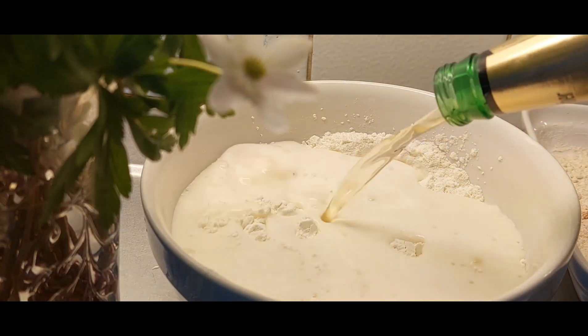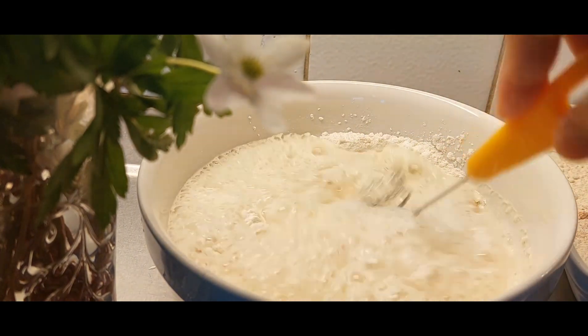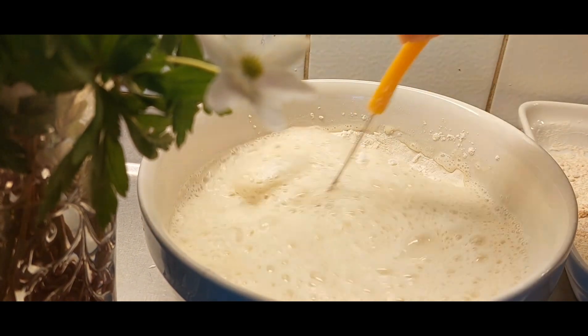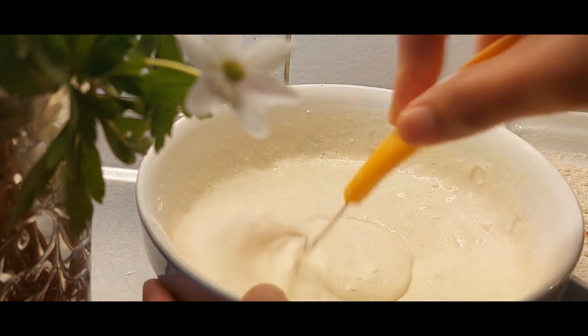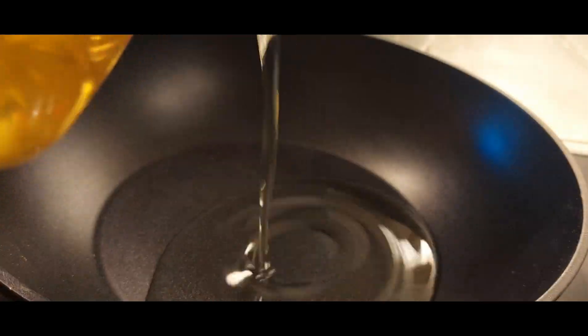I poured it a bit faster than it should be so I need to wipe it up, and then you're going to mix the beer into the flour with the baking powder and just whisk it until it's thickened. I hope I didn't scare you, beautiful viewers.